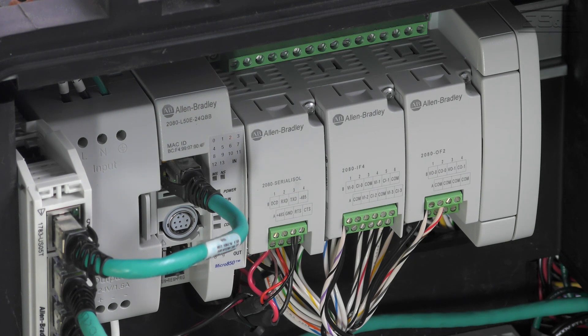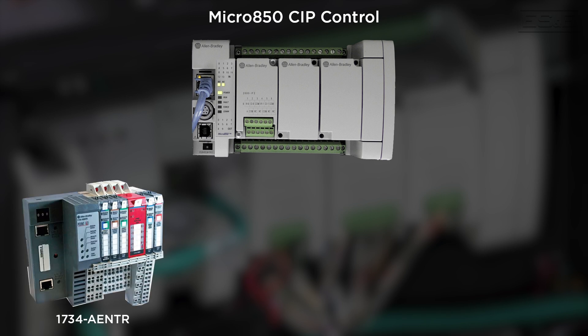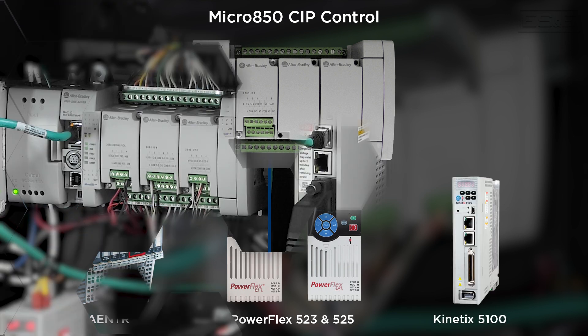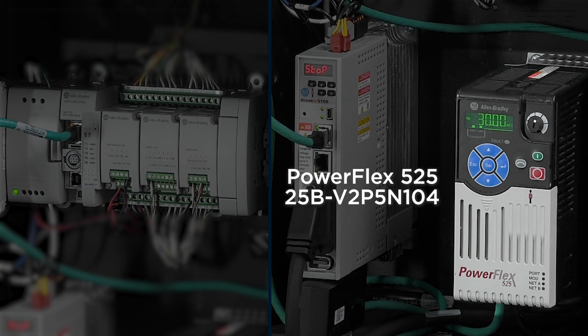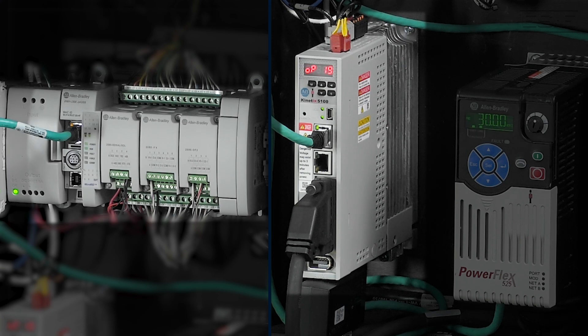Once we identified a controller with the correct capabilities, we need to select an IO adapter or drive to work with the controller. For SIP control, the Micro 800s are limited to controlling the 1734AENTR IO Ethernet adapter, or a PowerFlex 523 or 525 drive, or a Kinetix 5100 drive set up for IO mode. In this demo, we have set up a Micro 850 with part number 2080-L50E-24QBB, a PowerFlex 525, and a Kinetix 5100 drive. For this video, we will focus on using the Kinetix 5100 with our Micro 850.